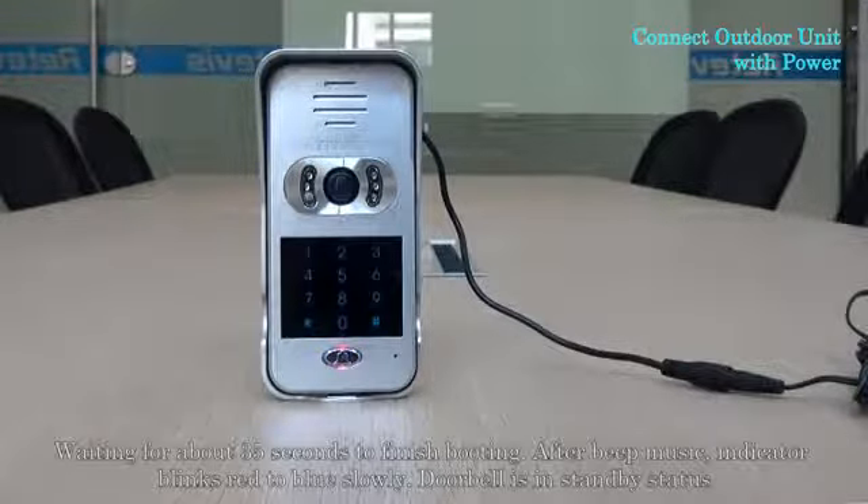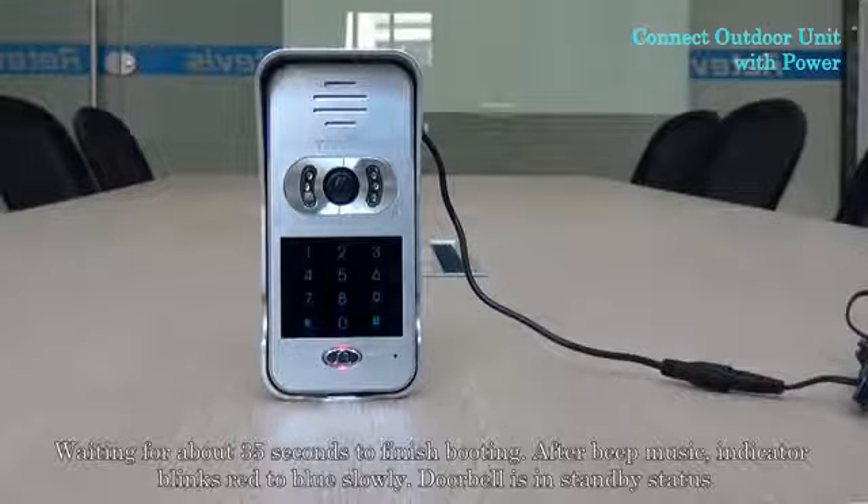Wait about 35 seconds to finish booting. After the beep music, the indicator blinks red to blue slowly. The doorbell is now in standby status.